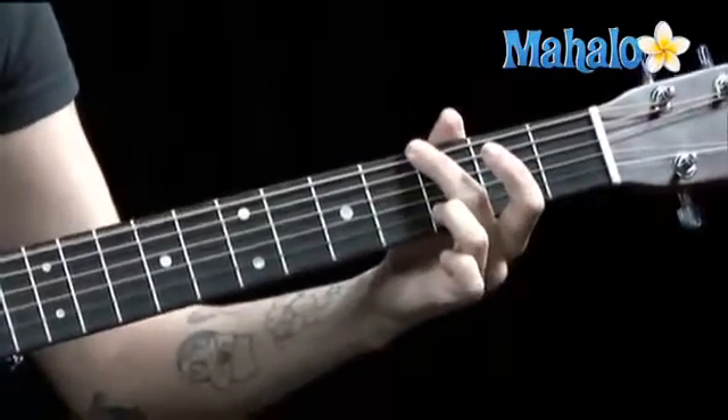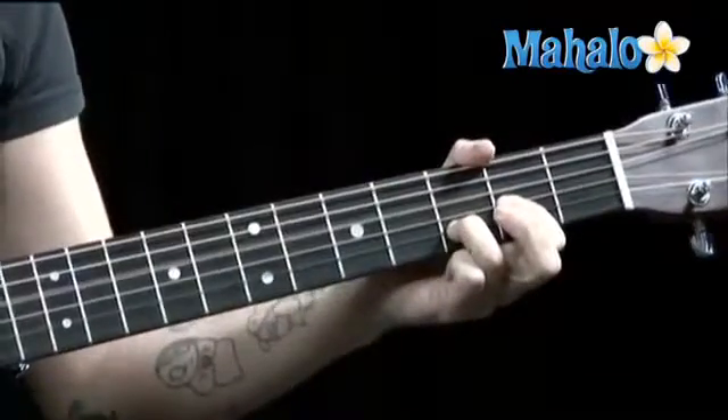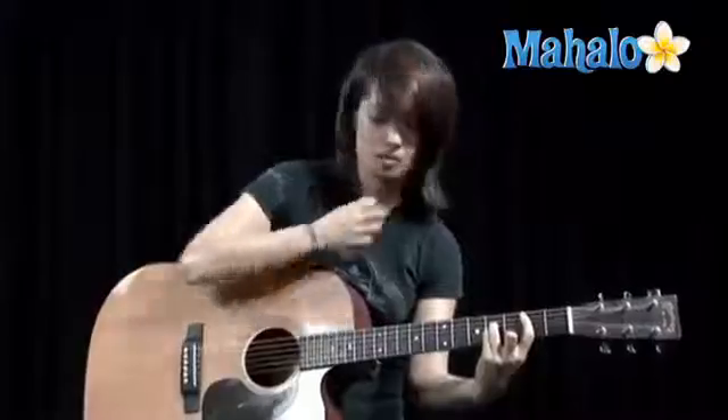G, A, D, B minor. Okay, so now we're going to move on.